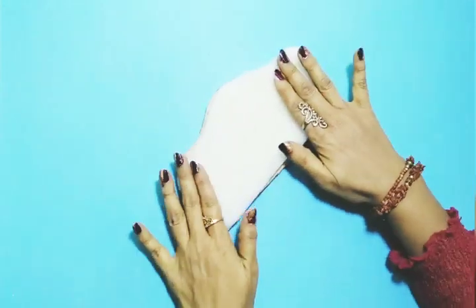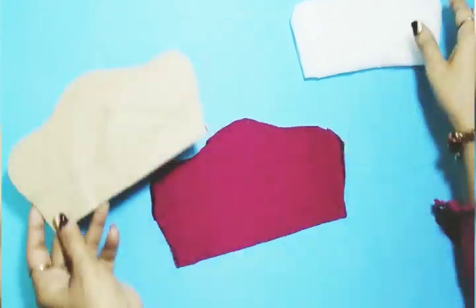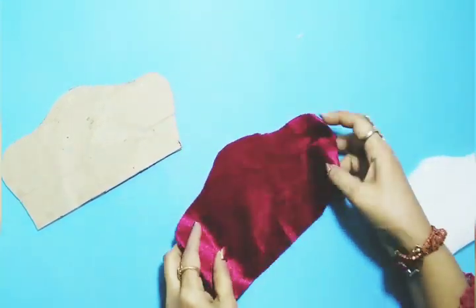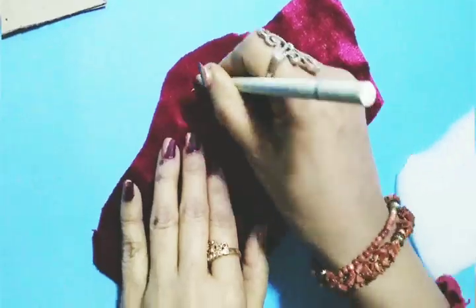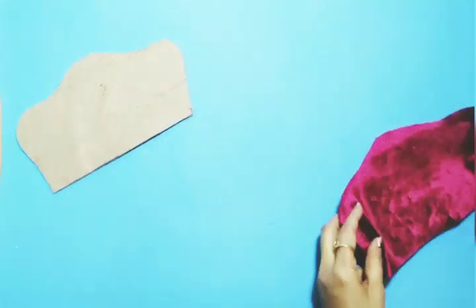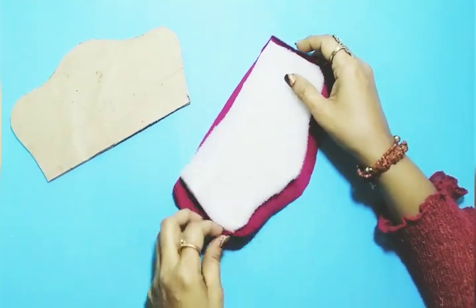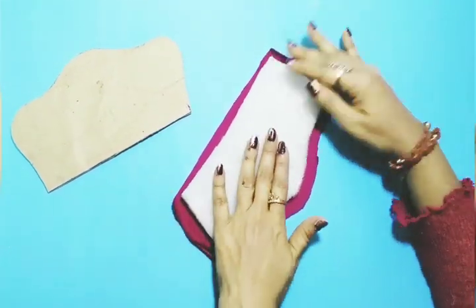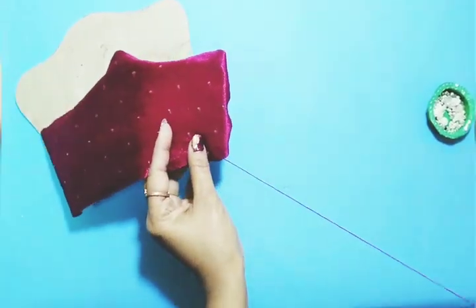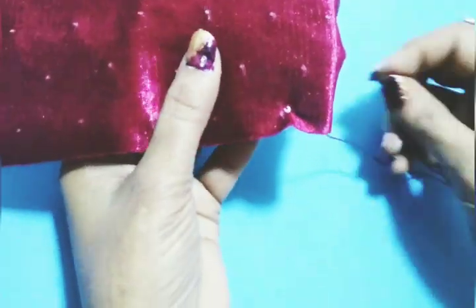For tufting, I've cut the same shape in foam and the same with the fabric. I've taken a maroon velvet fabric for a royal look. With the help of needle and thread I'm going to tuft it like this, and I'm going to put small white pearl beads on the dots.